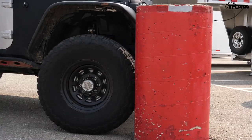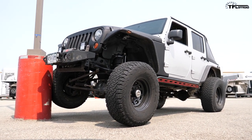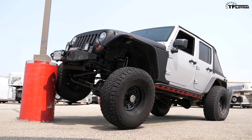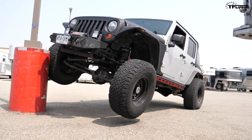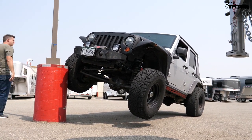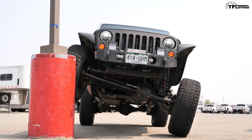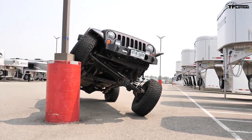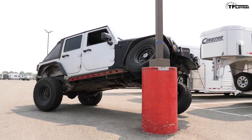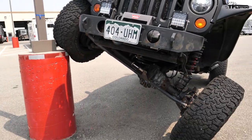Are you locking your hubs? Yes — old school but faithful. Look at that — it just climbed the vertical post! The sway bar is still locked up. Did you see what happened? The first time that tire was in the air, and now it's still on the ground — you basically just climbed this vertical light post.